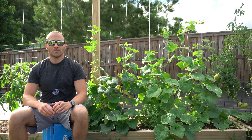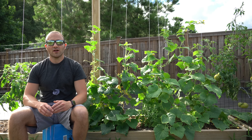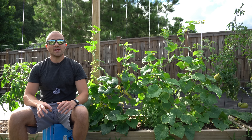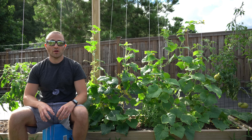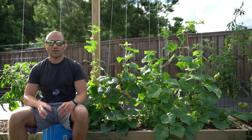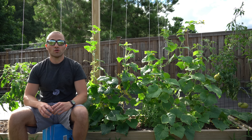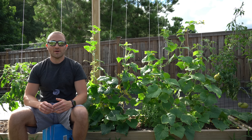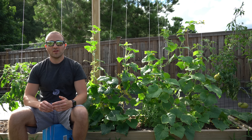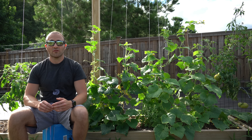With typical monoecious cucurbits, because we rely on pollinators to set our fruit, it can be a very unreliable process. To make things trickier, the male flowers outnumber the female flowers something like nine to one — 80 to 90 percent of the flowers on your plants are going to be male. Because your plants put in so much energy to make male flowers, they only have a limited amount of energy left to produce female flowers.